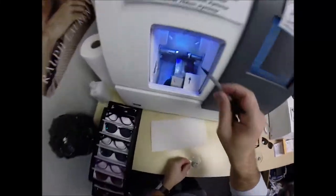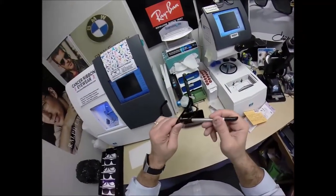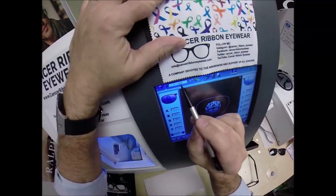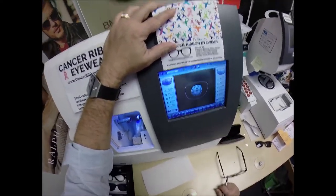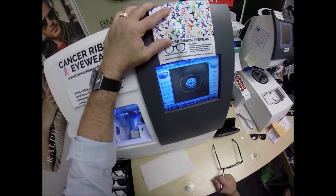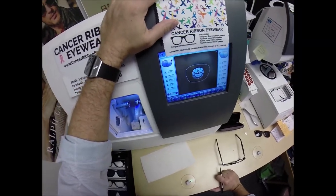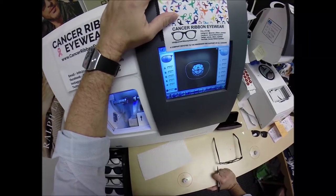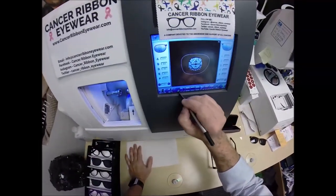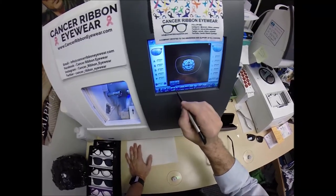The diamond-crusted wheel grinds the lens down, and the wheel in the center with the V-shaped bevel puts the bevel onto the lens so it stays inside the bevel groove of the frame. We're going to wake up the computer — job ID number 3568. These are polycarbonate lenses. If they were plastic, high-index plastic, or Trivex, I would select that material, but we're going to stick with polycarbonate.